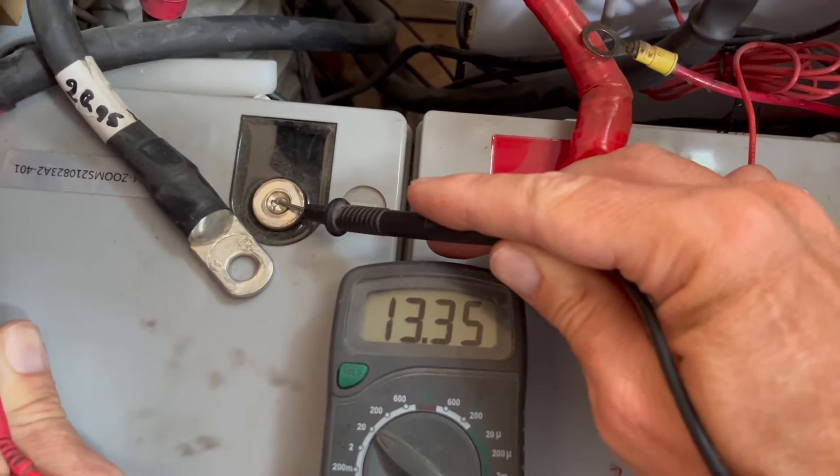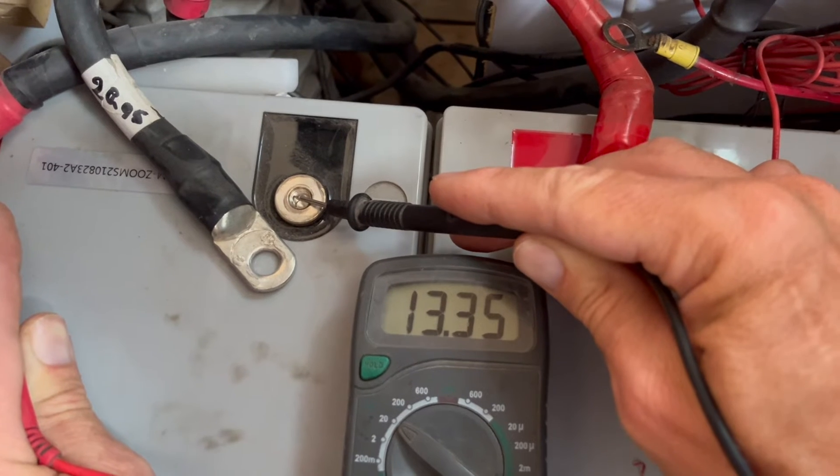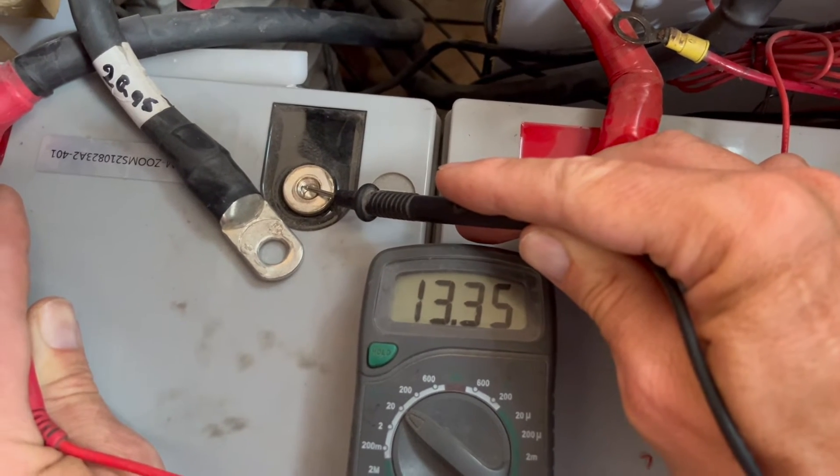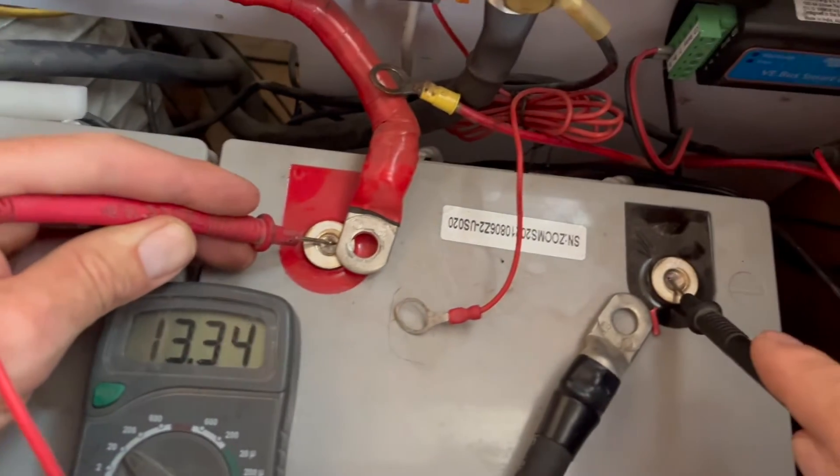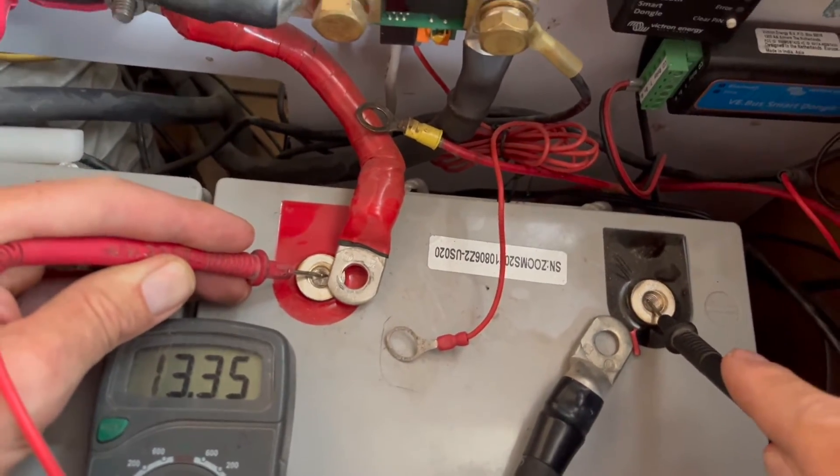Real quick, since I have this apart, I'm testing the battery voltages to make sure they're about equal. I'm seeing 13.35 on the left one, and over here on the right one I've got 13.35 as well. That's perfect.